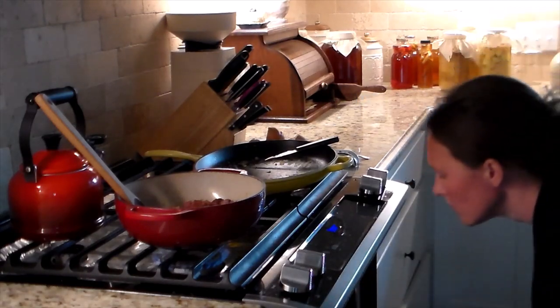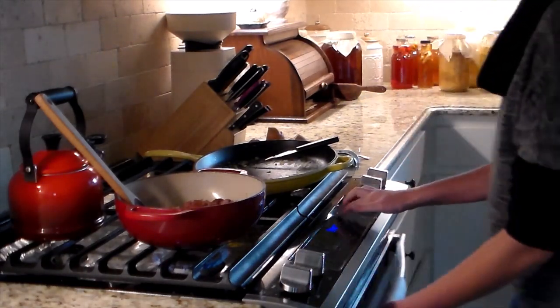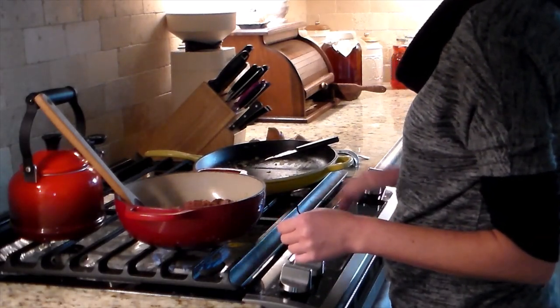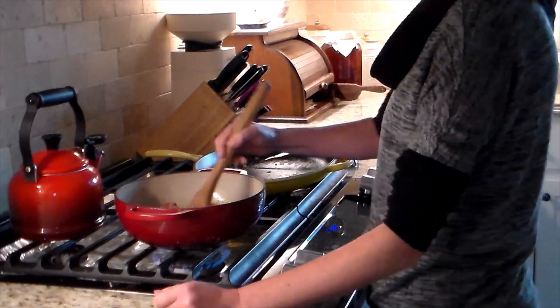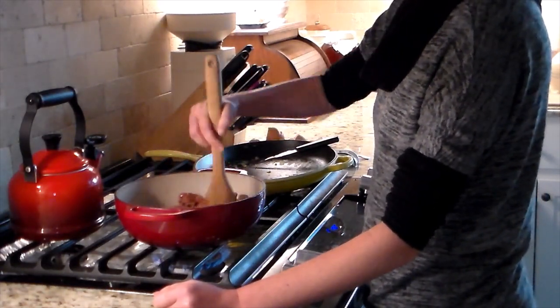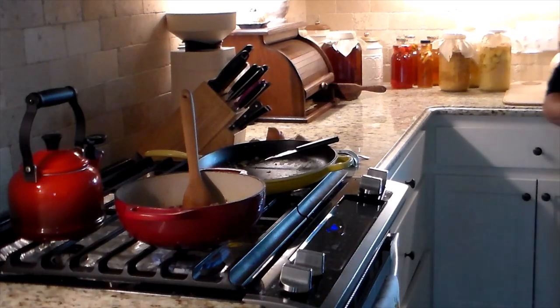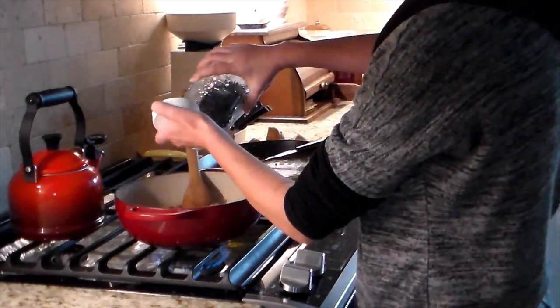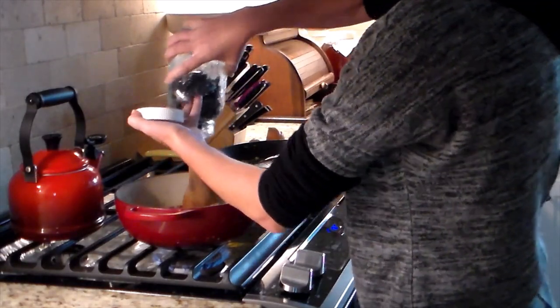Now I'm going to put the hot dog buns in the oven at 350 degrees and bake them for 15 to 20 minutes. I start with 15 and check and watch them, and sometimes I have to go up to 20. On this day I'm pretty sure I stuck with 15 minutes.